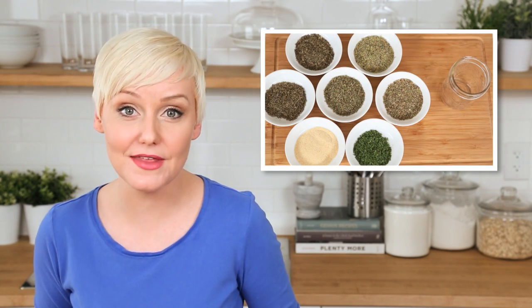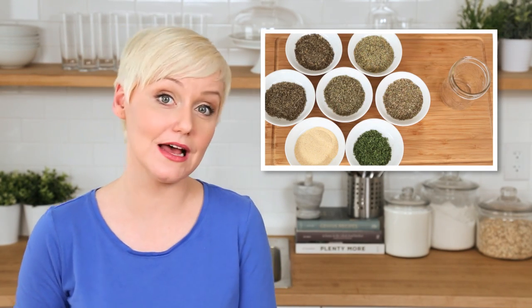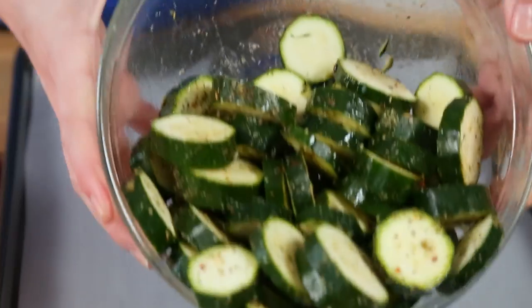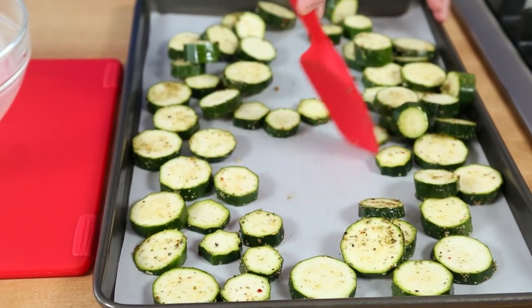I will fully admit I am cheating with some store-bought Italian seasoning, but if you want to make your own, I have a recipe for that — you can just click the thumbnail here. We're going to give those all a good toss, and then pour our zucchini out onto our baking sheet.